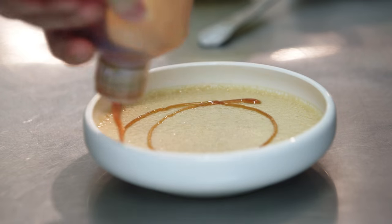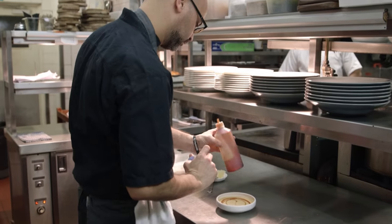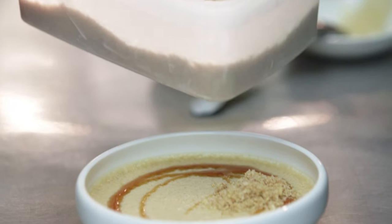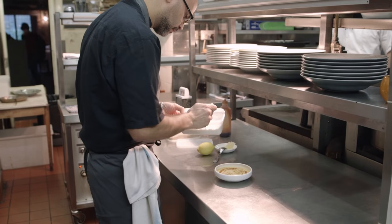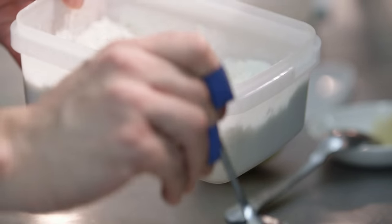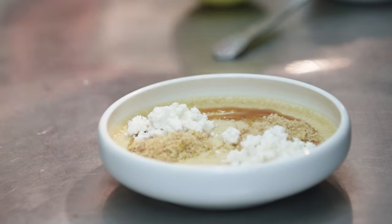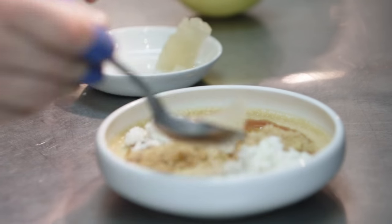First we make a caramel, leave it to set, blitz it, and infuse the crème anglaise into it, replacing the sugar with the caramel to get sweetness plus a little bitterness from the caramel, giving a nice intense caramel flavor. Then we infuse some fresh ginger and fresh lemon zest inside as well and cook it gently afterwards.